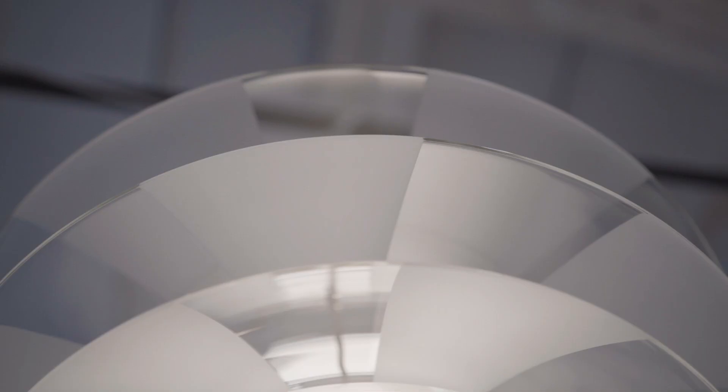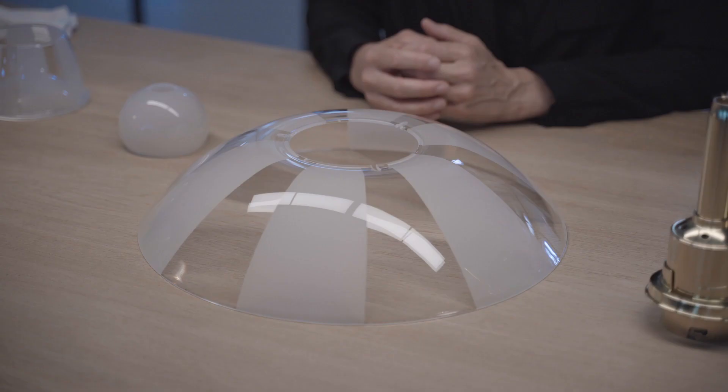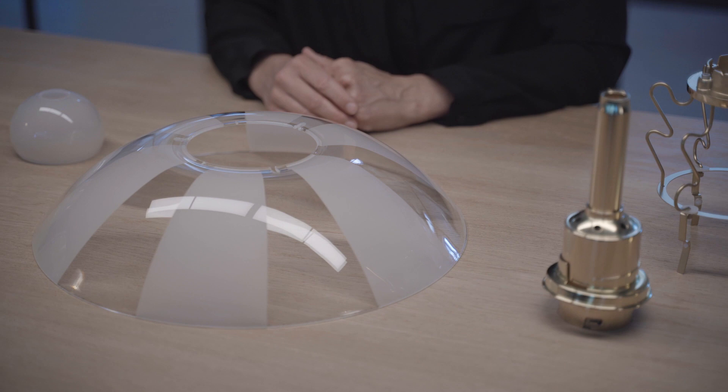Paul Henningsen added four shades to the three shades, thus making seven shades in total. From shade to shade, the frosted glass fields elegantly cover the clear ones, allowing the layers to spread a diffused light and maintain a glare-free downward-directed light distribution.